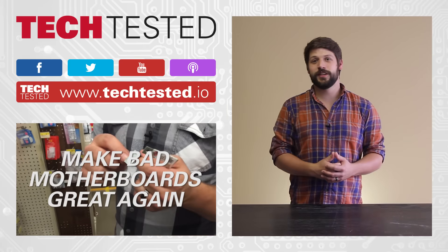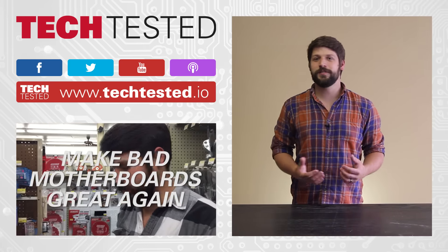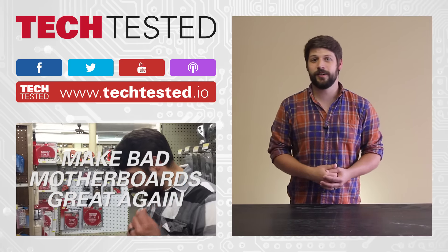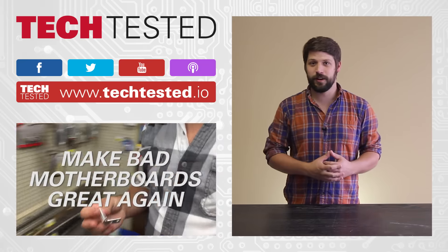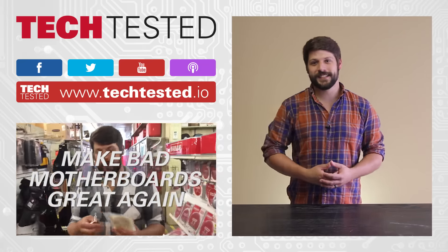They've talked to me about potentially sending me a review unit, so if I can get my hands on one, I'll show you guys a full computer build using one of these chassis. Thanks for watching — as always, don't forget to like and subscribe, follow us on Facebook and Twitter, leave a comment if there's anything you'd like us to cover, check out our podcasts wherever you get your podcasts, and check out our forum at techtested.io.